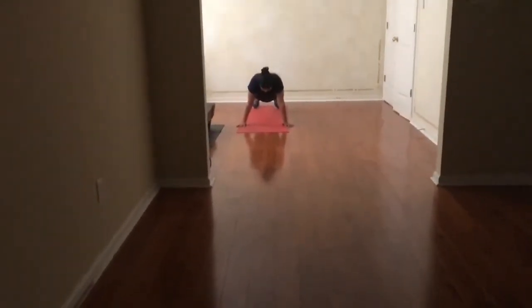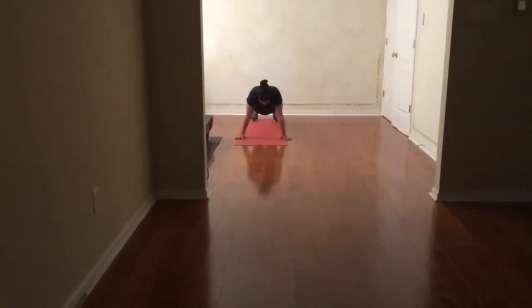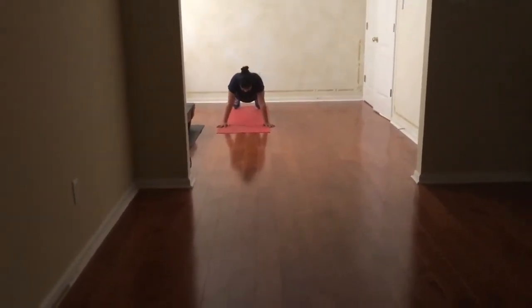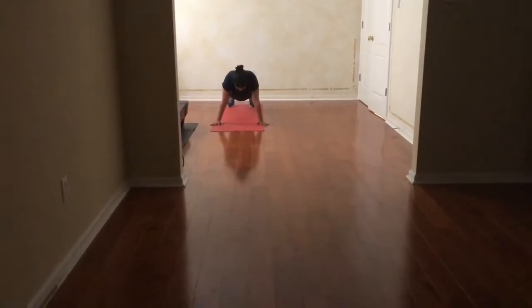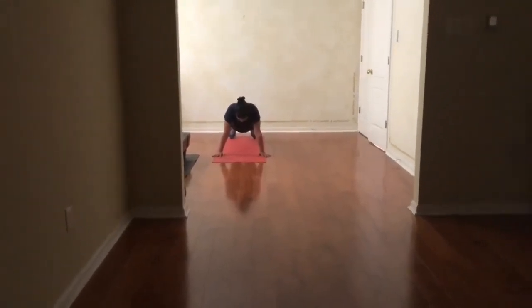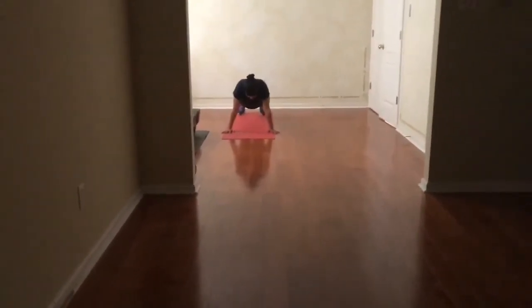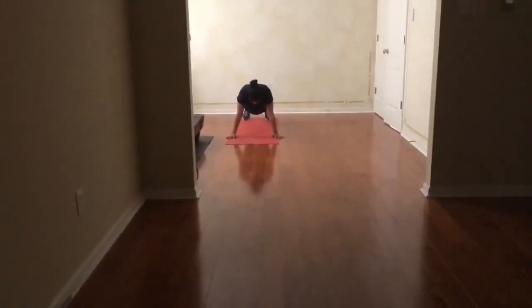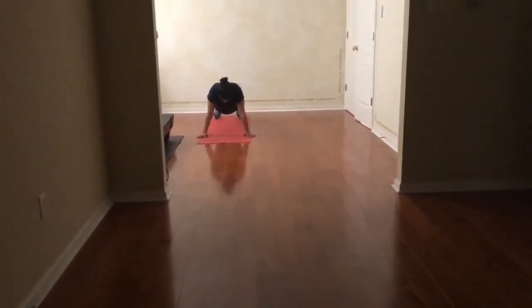Start with 30 seconds. After that, you can go to 1 minute. Make sure you start to do a 1 minute plank today. It strengthens the core. I am ready to do a 1 minute plank today — manual exercise for the whole body.